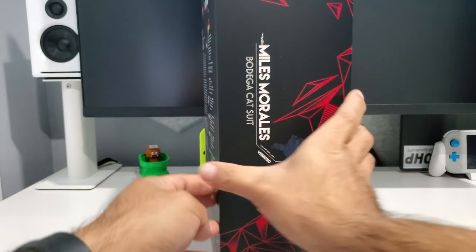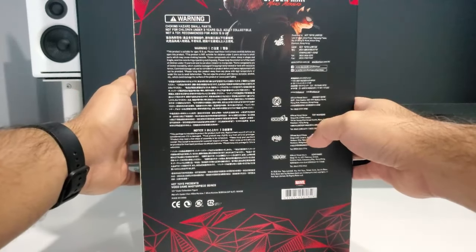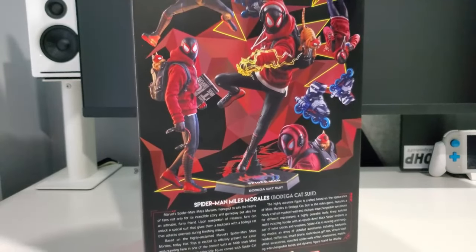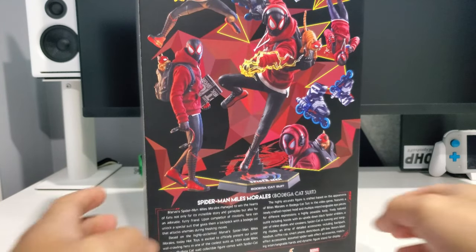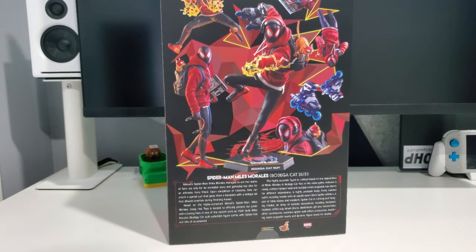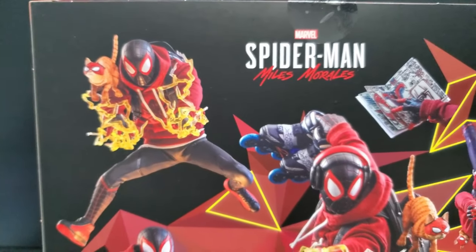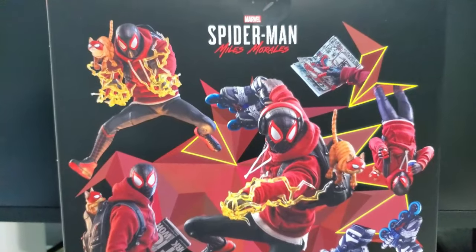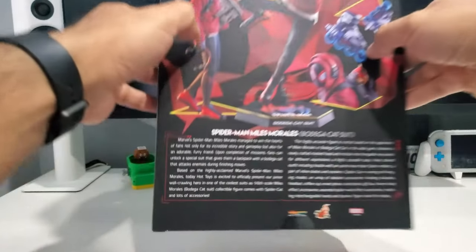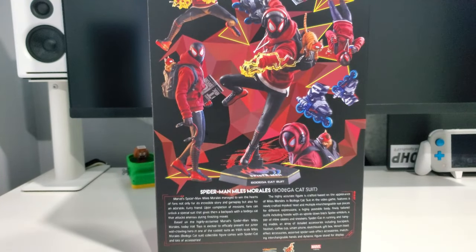Here is the side artwork with the Miles Morales print, and just some legal info. I've already taken this out of the box, so I won't go through any unboxing. This is one of those slip-on/off type box designs, but the back of the box is pretty cool — it actually shows you the figure and the different poses you can put him in.